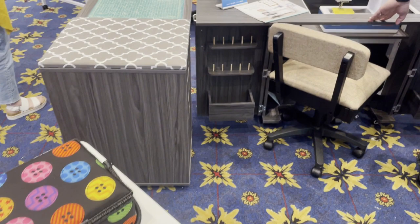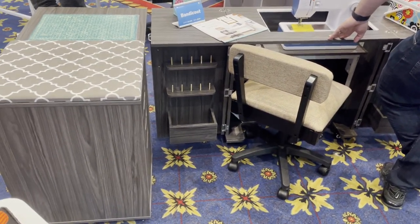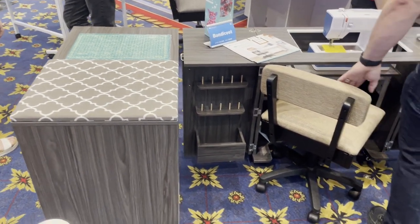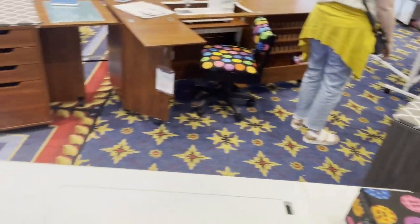You'll see it comes in different finishes as well — if you've got the white sewing furniture, wonderful; if you've got the gray, very masculine furniture, no problem at all. It comes in different finishes.